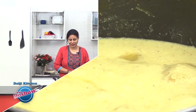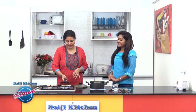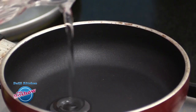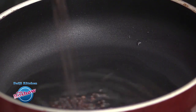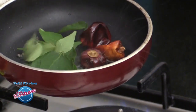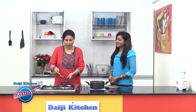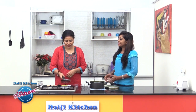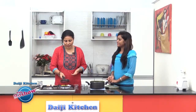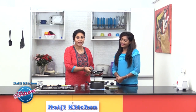We are almost done with our mango Pulseri — now we need a simple seasoning. To enhance the flavor, we have taken coconut oil. Once the oil smokes, we will splutter mustard, then slide in the short red chilies and a few curry leaves. We have chili powder as well — adding it gives the flavor of chili powder as well as a slight spiciness to the curry. Our seasoning is ready and will be poured over the Pulseri.